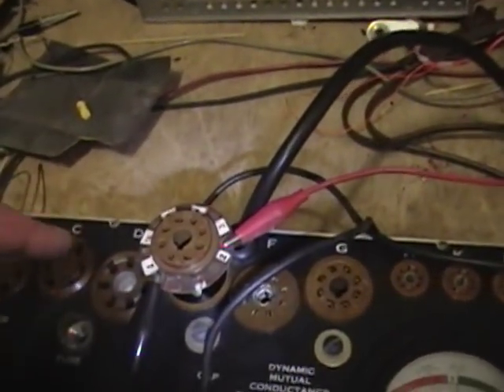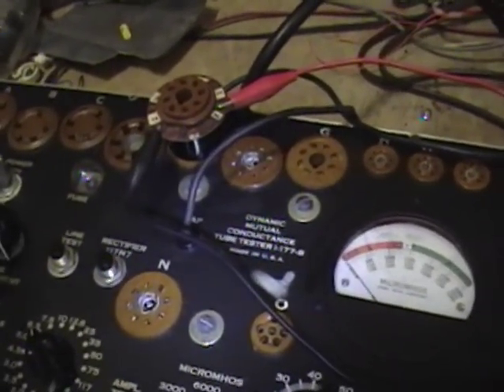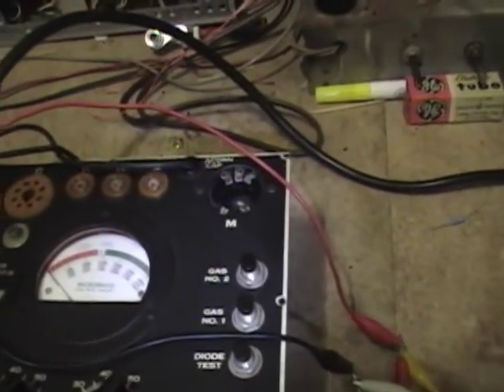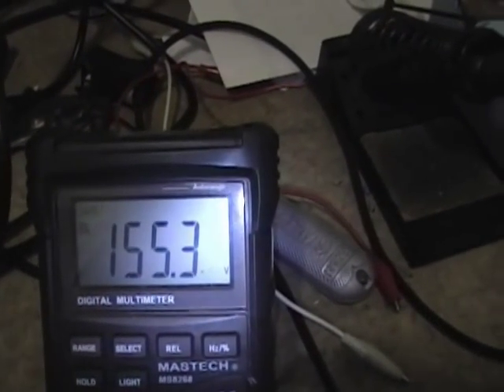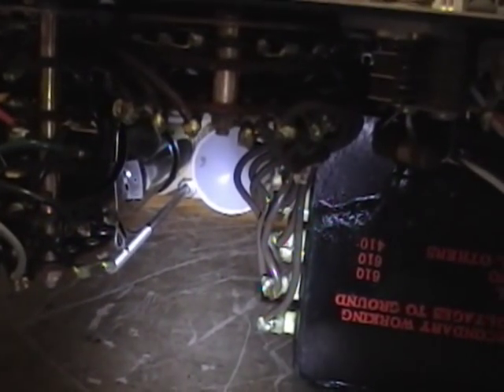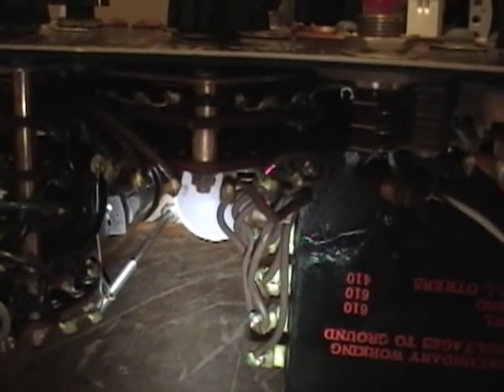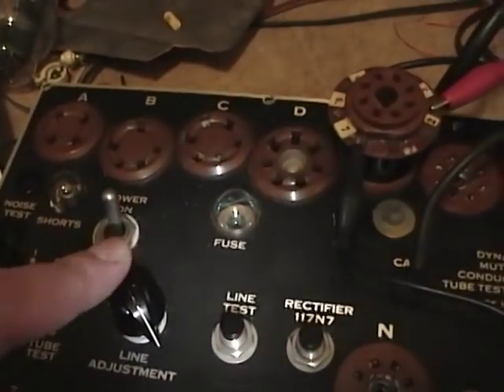I've finished replacing the out-of-spec components. I've got a test extension socket in socket E and flipped the meter leads to pins 3 and 8. The first test is to set the line adjustment so it's right on the line test, push amplifier test, and you should get exactly 150 volts DC. Unfortunately I don't — even turning the line all the way down it won't get there. That's what I was afraid might happen with the solid-state 83; it doesn't drop nearly enough voltage. A real 83 drops 50–100 volts across the plate, whereas this is probably dropping about one volt across the diode.